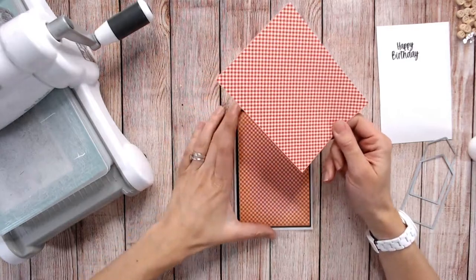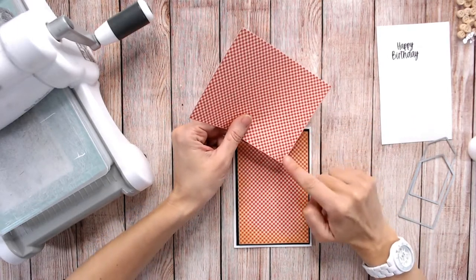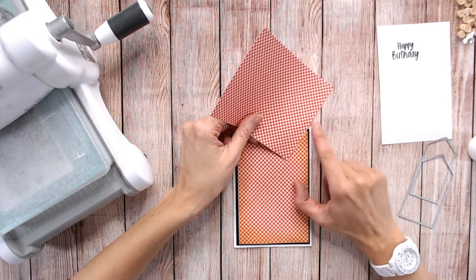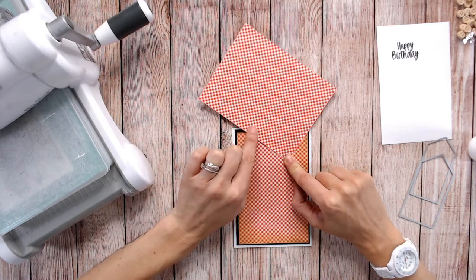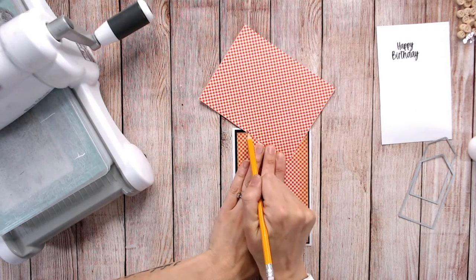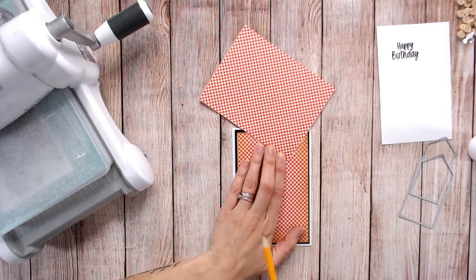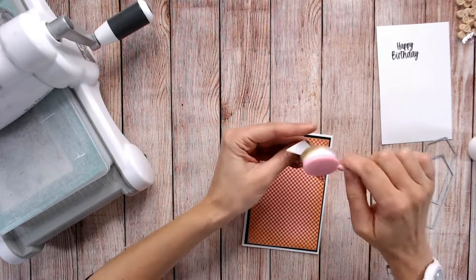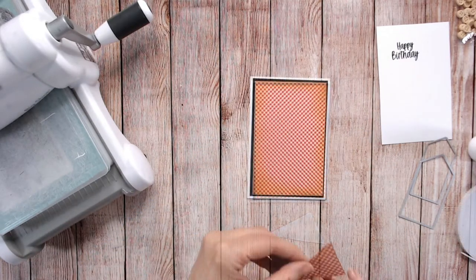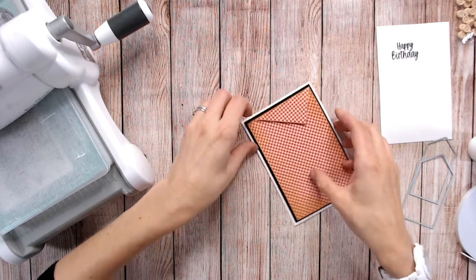Next you need to take some more of the same type of paper — it needs to be identical — and we're going to hold this with a right angle facing down. We're going to place this diagonally going up towards the right in the top right-hand corner, bring it down about a quarter of the way, and then mark with a pencil across where the top of your paper will be. I like to do this just above where the line would be. Then trim that triangle and place that panel in the corner with foam tape.